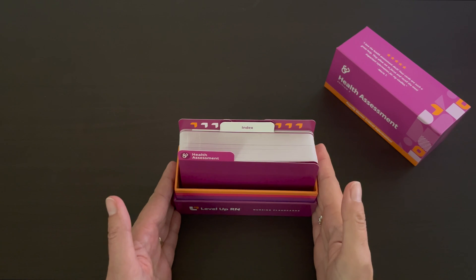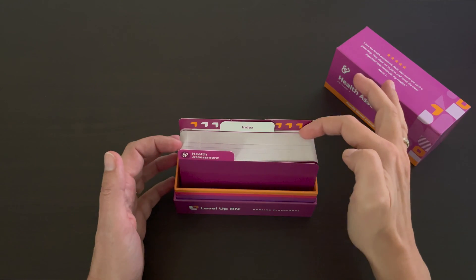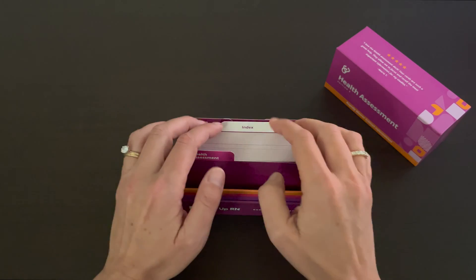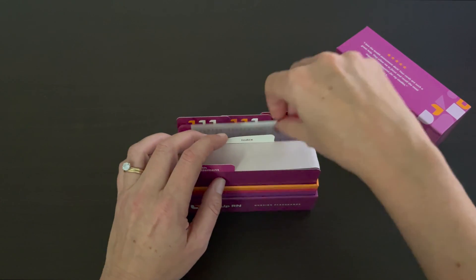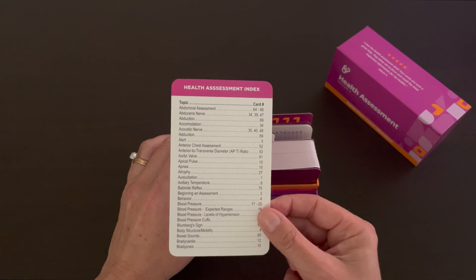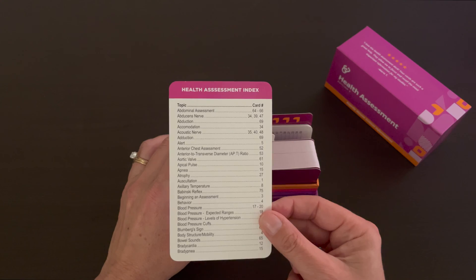The flashcards in our health assessment deck are organized in a head-to-toe fashion, just like you would do your assessment. At the end of the deck, we have an index so you can quickly look up an assessment item or term and go to the applicable card.